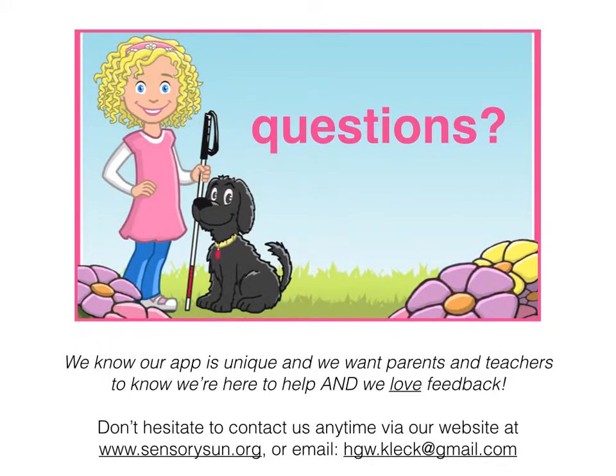That's a brief introduction. If you still have questions about the app — we know it's unique, and we know braille is new to you, new to your child, along with the assistive technology — we want to help you. Whether it's your child, your student, or the school, we're here to help and we love your feedback. Don't hesitate to contact us anytime. Our website is www.sensorysun.org, or you're welcome to contact me directly via my personal email address with any specific questions or general advice.